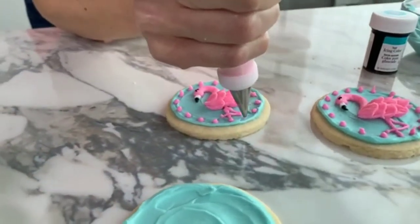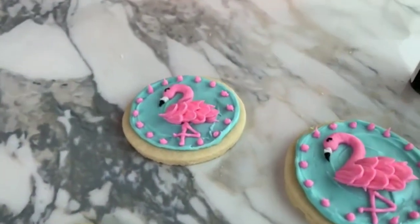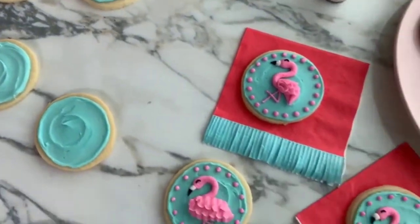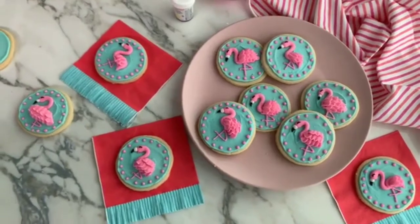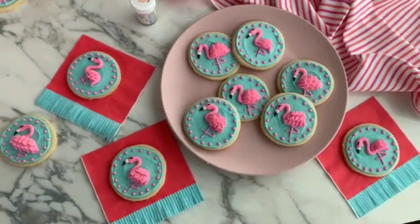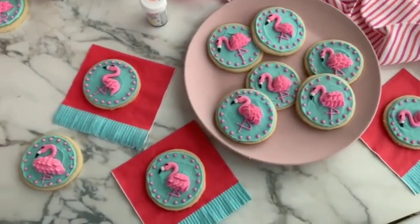Let us know if you have any fun summer baking plans coming up. That guy is all done! From birthday to retirement, these flamingo cookies will add the perfect amount of sweetness to your summer celebration. For more easy summer decorating ideas, be sure to visit our website at Wilton.com. Thank you so much for tuning in and joining us today — I had such a great time sharing these adorable cookies with you. If you missed any part of this episode, you can always go back and rewatch it on our Facebook page under the video tab. Happy decorating!